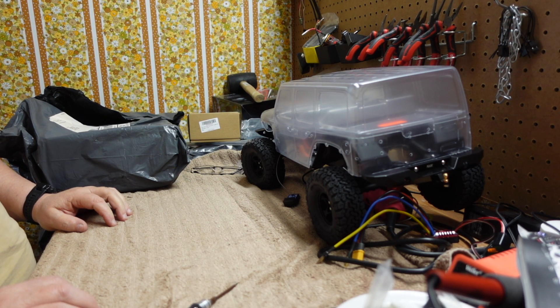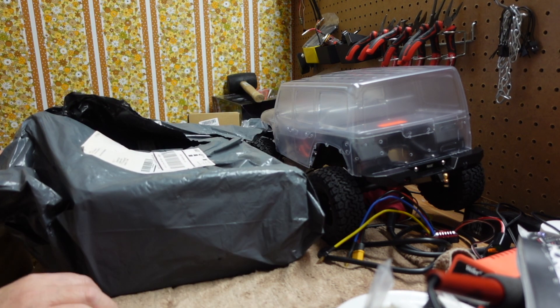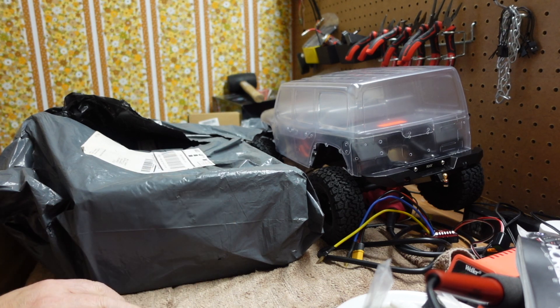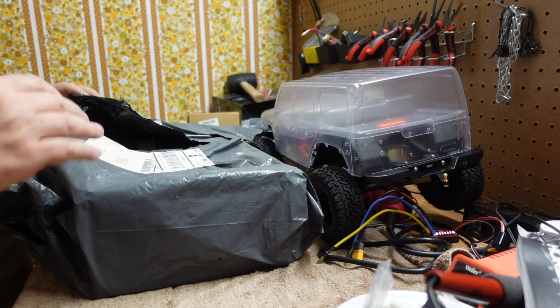Welcome back to the bench. Today we're going to unbox another vehicle. This one came from overseas — I'm not exactly sure what's in it. I ordered all this stuff and it comes who knows when, so when it comes in a bag like this, who knows what's in it. Let's check it out and see what we got.